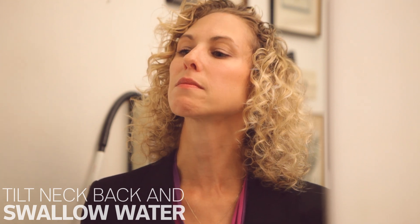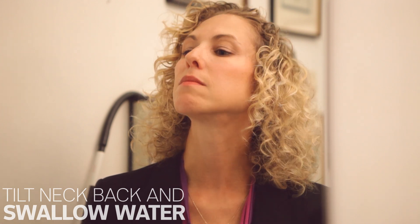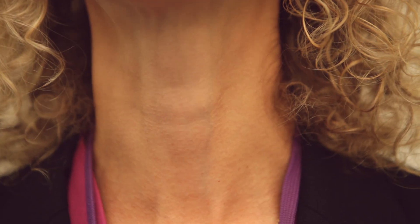What you want to do is take a sip of water, tilt your neck back, and look in the mirror while you swallow. You might want to do this several times. What you're looking for is any bulges or protrusions or any asymmetry in the gland.